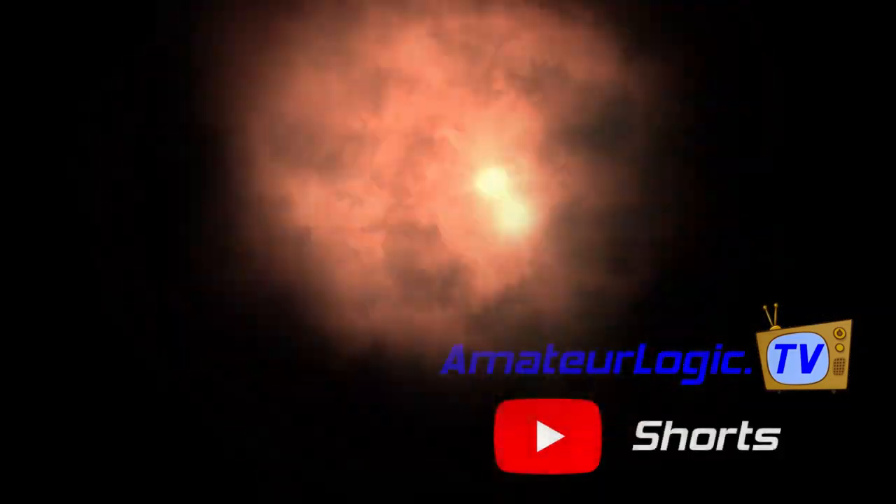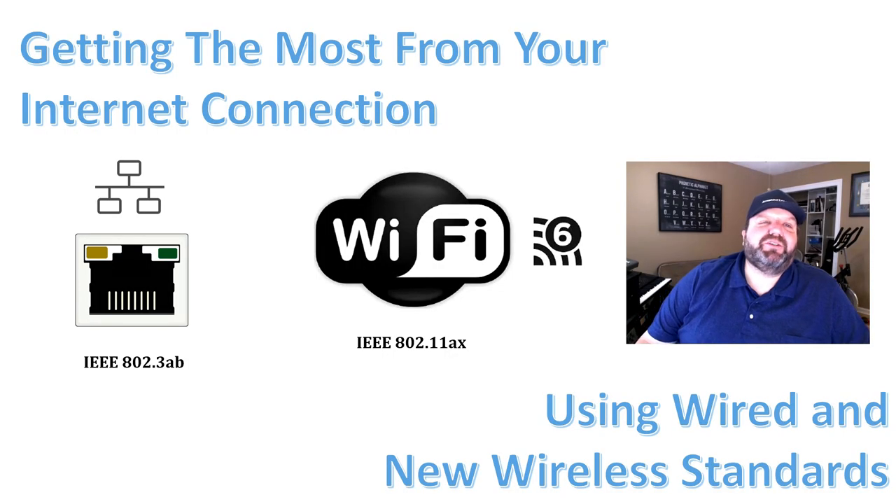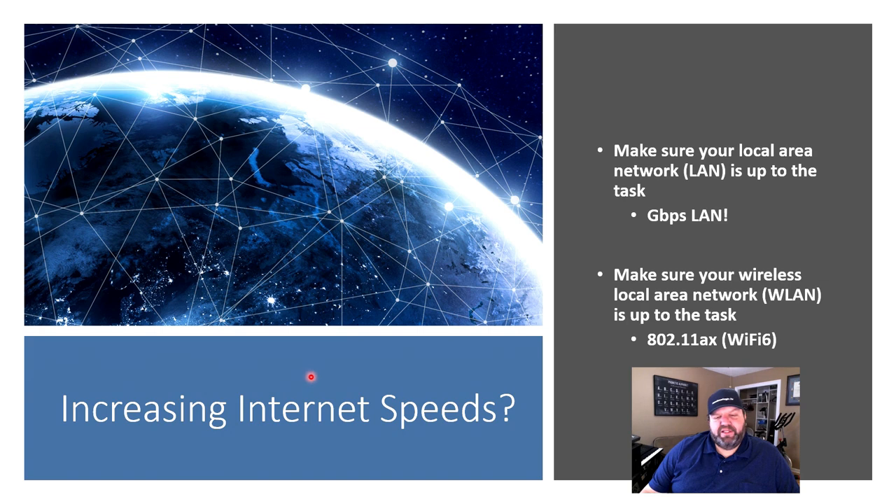AmateurLogic shorts. Here's an AmateurLogic TV short on getting the most from your internet using wired and wireless standards. Are you increasing your internet speeds or have existing network equipment in-house? Here's some tips.